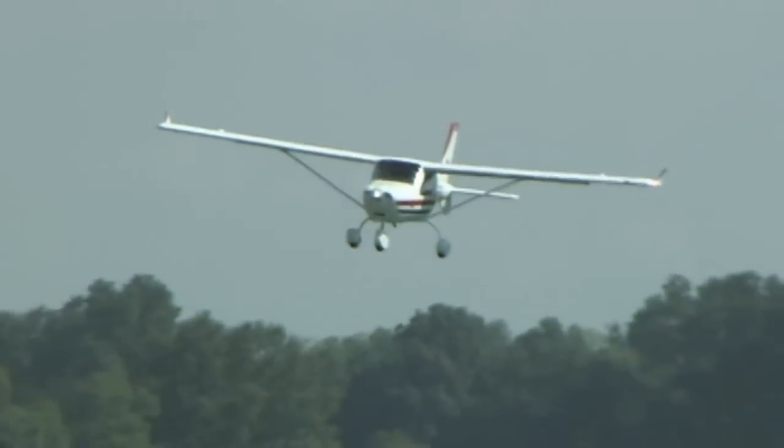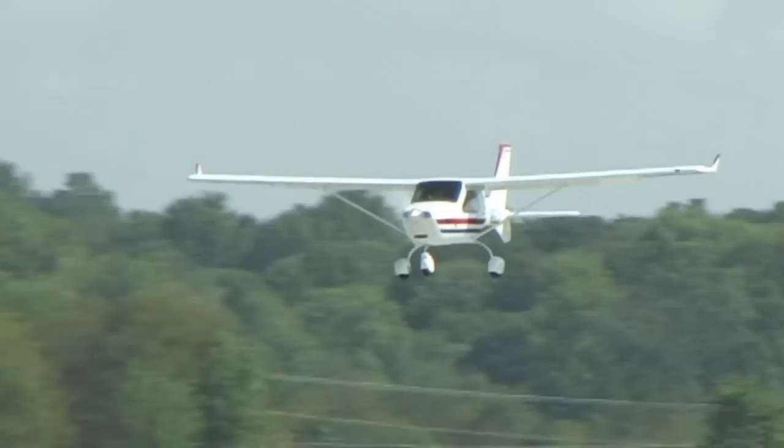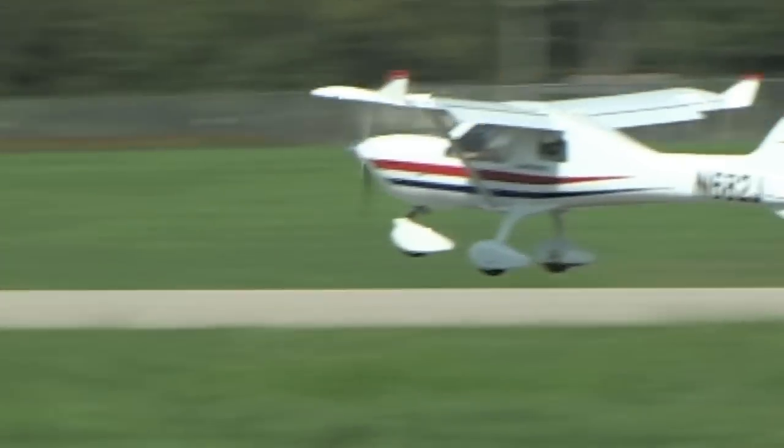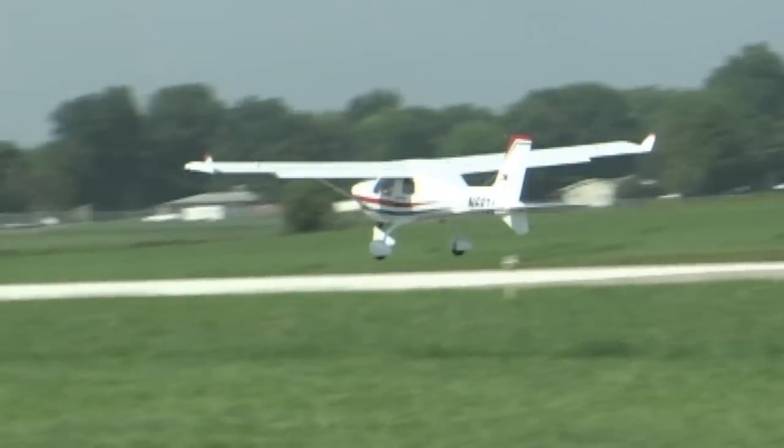The Jabiru engine is simple enough that we don't require any specific factory training for light-duty maintenance — changing spark plugs, changing oil — not even for our SLSA aircraft. In the ASTM world, it's up to the manufacturer. For SLSA airplanes, we allow any mechanic with some engine background — an AMP or light sport repairman/maintenance — to do anything on that engine up to splitting the crankcase. We don't allow the mechanic to split the crankcase or work on the camshaft or crankshaft without further training.